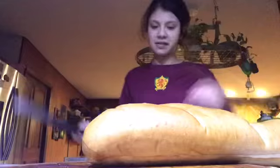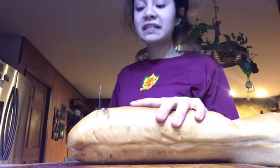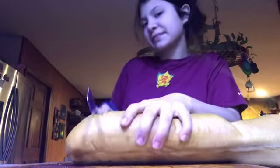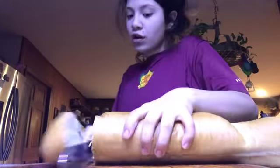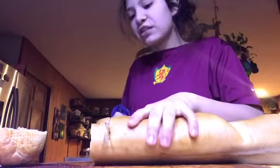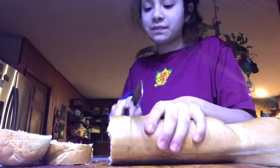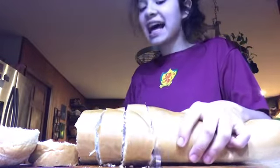We're gonna need a big old knife. Let's start cutting the bread. You just want to cut them in small pieces — maybe kind of thick pieces. So just start doing that.